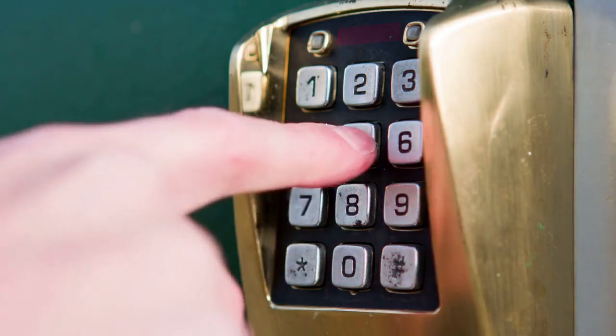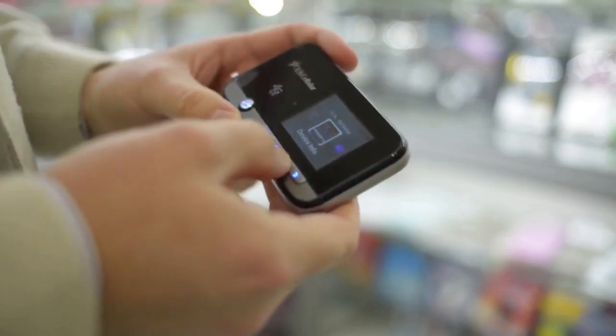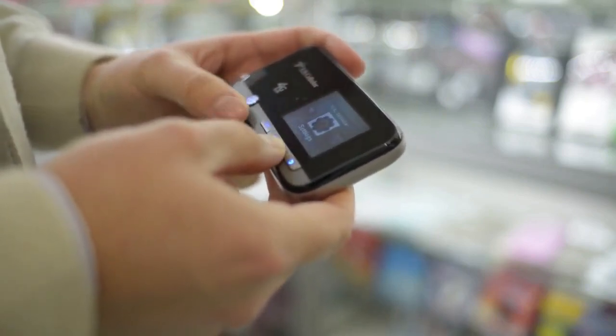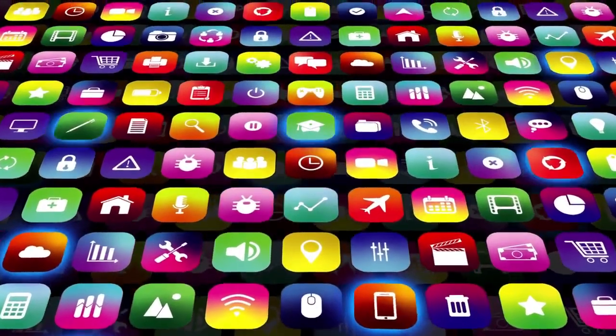To perform a factory reset, first tap the gear icon on the touchscreen to access the settings menu. You'll need to enter your master keypad code to proceed. Once you're in the settings menu, look for an option like system reset, factory reset, or something similar. The exact wording may vary slightly depending on your touchscreen model.